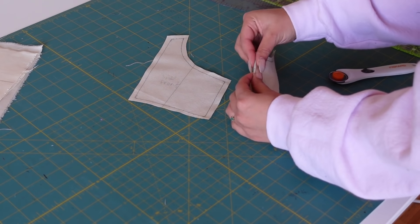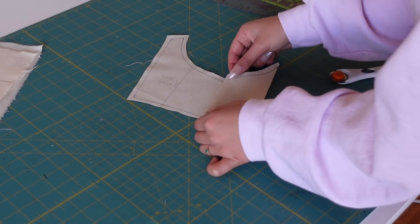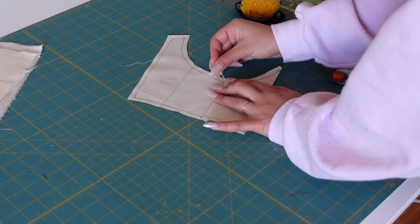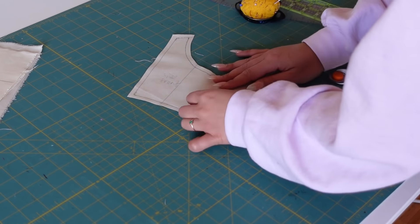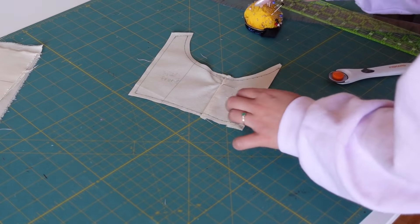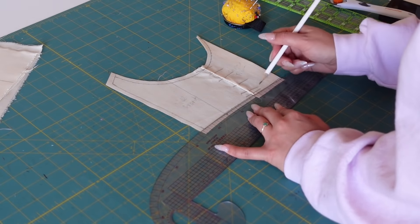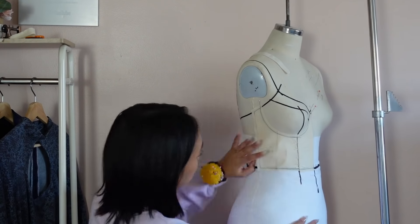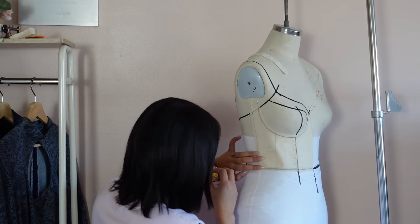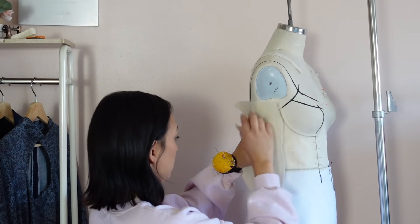Then I take the piece that was already on my form, fold it up, and pin those two pieces together. I'm not pinning like crazy — just taking a little stitch of fabric right from the seam line to kind of mimic that it's being sewn, so it still has free range of motion. When the two are together, I make sure they connect evenly, use my ruler to redraw that line, and place it back on the form to continue this process.